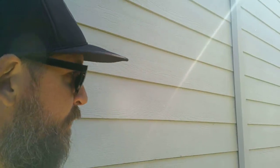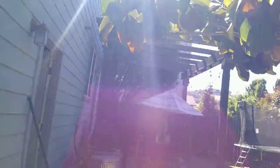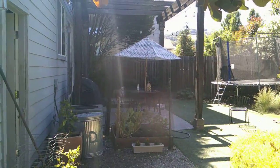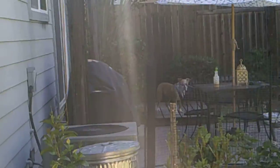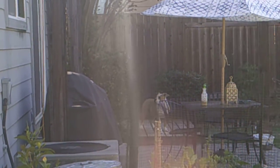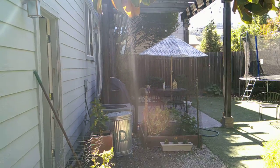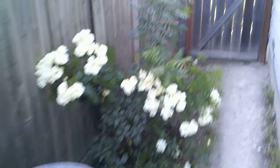Then obviously we go into the front yard here. Let me open the gate — where's our dog? Hold on, let me find our dog real quick. Nella! Oh, here she is — come here! She's way over there, scared. She's not moving. Whatever.